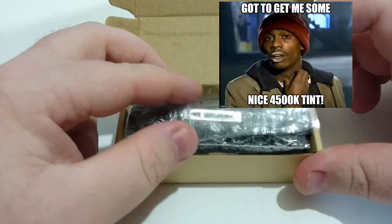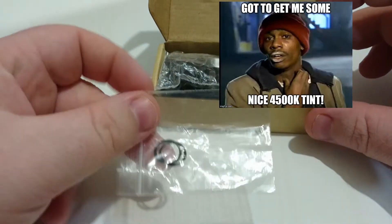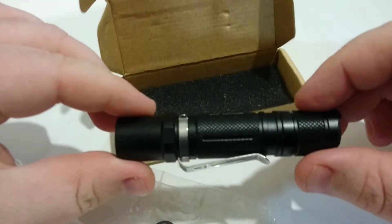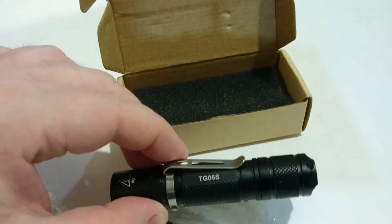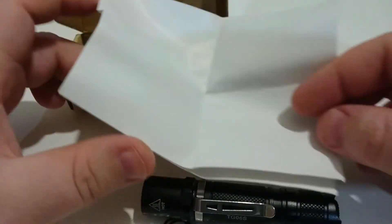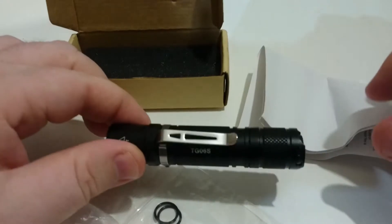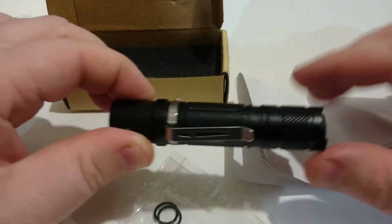If we pull it apart, we'll see what it comes with. You get two spare o-rings, you get the light itself with the clip, and you get the instructions. Pretty simple package — you don't get too much overall, but you get all that you need.